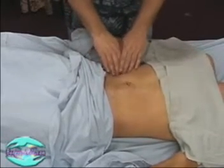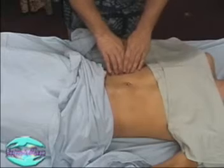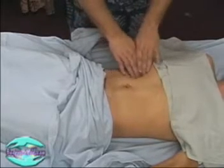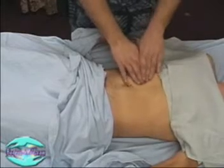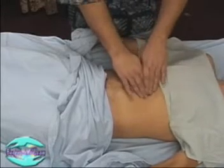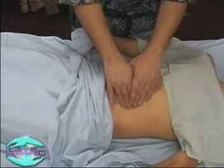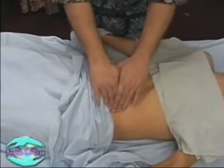We're doing a little circular digital friction going superior along the ascending colon. Now we're using clockwise strokes going down the transverse colon, and now to the descending colon, gently pulling across the stomach.